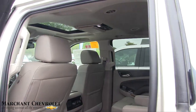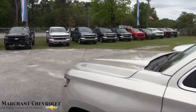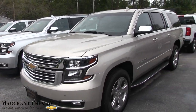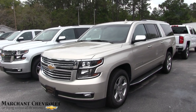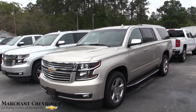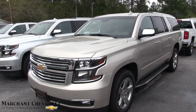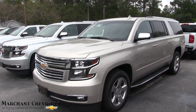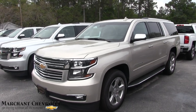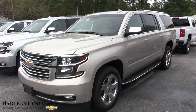So that's the Suburban at Marchant Chevy. If you're watching on YouTube and you thought I did a good job, how about a thumbs up — hit that like button, send me a comment, and give me a subscribe. I do videos every single day and I've been doing car videos since 2011 full time. Come on down to Marchant Chevy — all new vehicles at $98 over factory invoice.